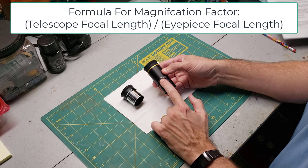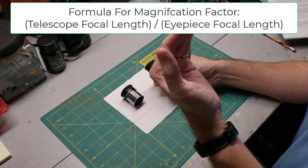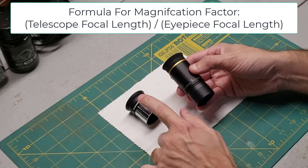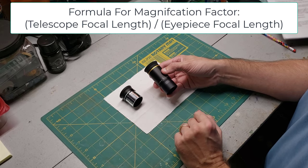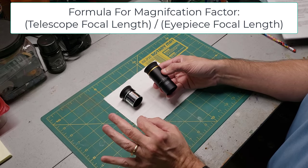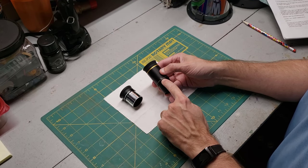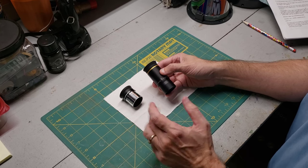Written on every eyepiece is a number followed by the letters MM. The numbers generally range from 3 all the way up to 40, sometimes even larger. This one has a 9, this one has a 6. The key takeaway is that the bigger the number, the less it will magnify, and the smaller the number, the more it will magnify. If you only take one detail from this video, please let it be that one. Physical size of the eyepiece has no bearing on the magnification — the only thing that matters is the little number inscribed on the eyepiece. So bigger MM equals less magnification and smaller MM equals more magnification.